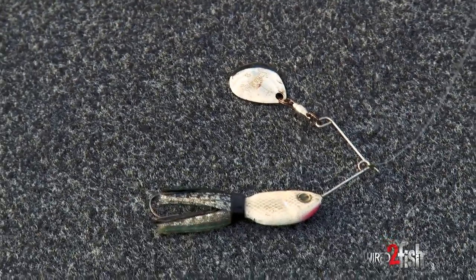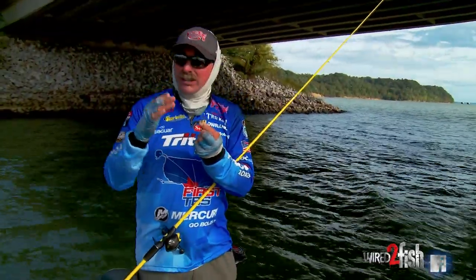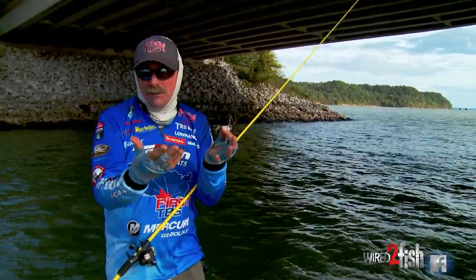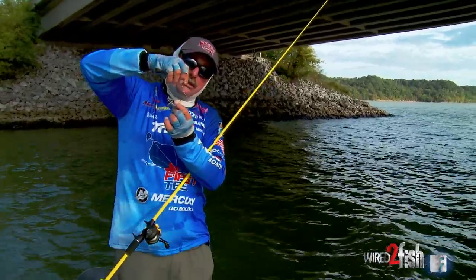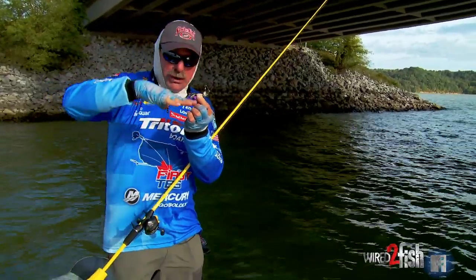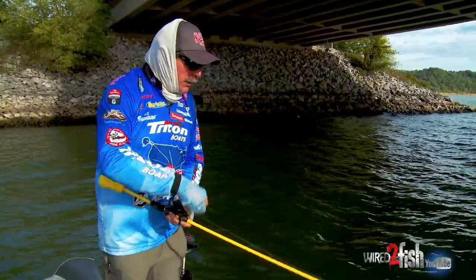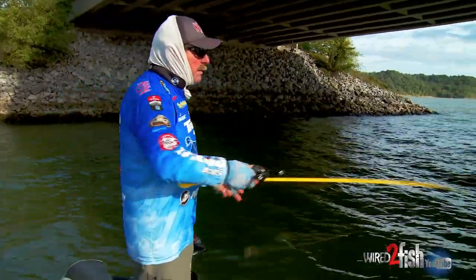This is a Rocket Shad, a little tiny spinnerbait. What's cool about it is it's a structure bait because it's small and it has no resistance. You can throw this thing out in 30 feet of water and it drops, and when it drops this prop just sits there and turns — the blade just turns and it helicopters down. This falls horizontal, so it's perfect. Little double hook, great for hooking them up and it stays really weedless. So, fishing in depth, it's kind of a deep water spinnerbait deal.